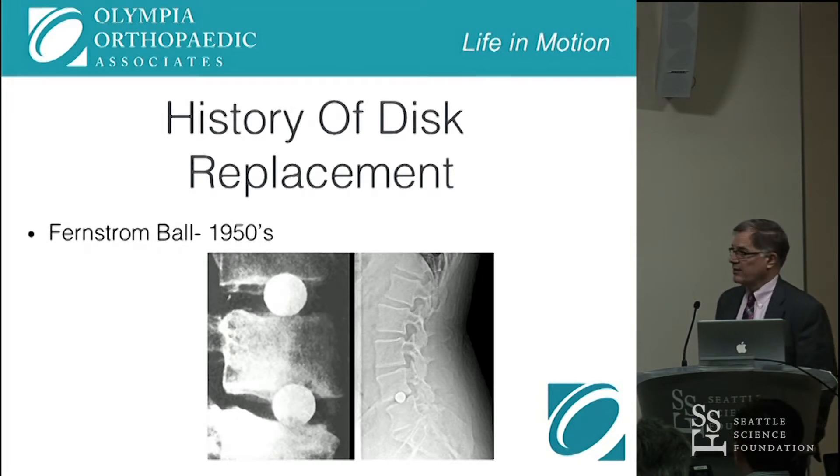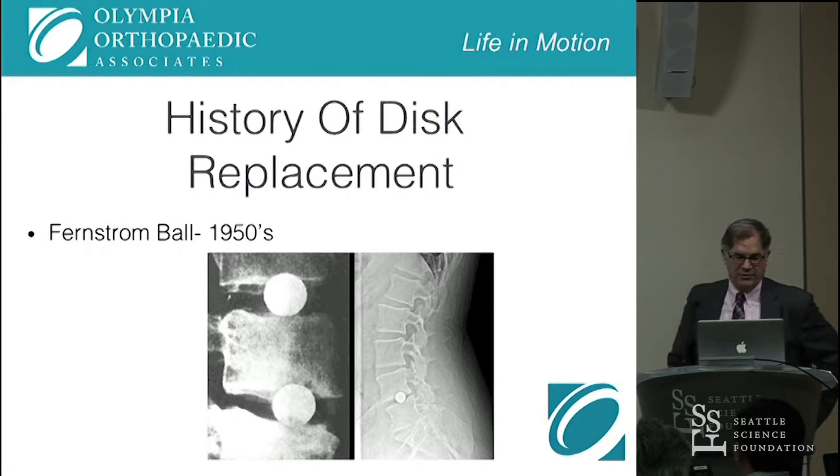The history of disc replacement started with the Fernstrom balls. They weren't really developed — steel ball bearings had been around for a long time — but Fernstrom decided to put them in the spine, and they acted as a kind of rocker around which the spine would move. They all pretty much subsided, as you can see here.